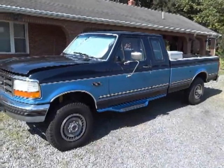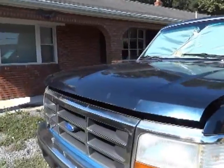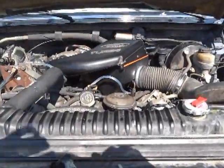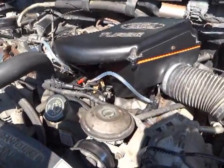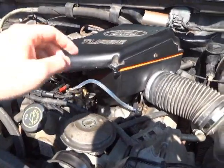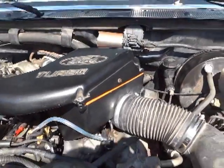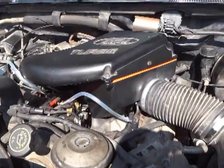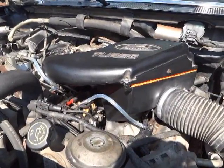This is a 1993 Ford F-250 with a 7.3 liter turbo IDI engine. A big problem with these trucks is air leaking in and making them run really rough. Normally you look at the little caps on top of the injector lines to see if they're wet or leaking fuel. There are two o-rings in there where they slide over the top of the injector, and those o-rings will eventually get brittle and leak.